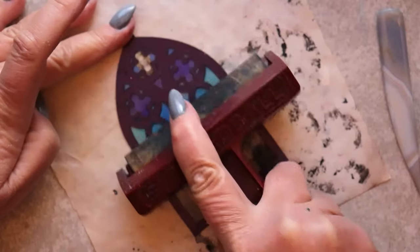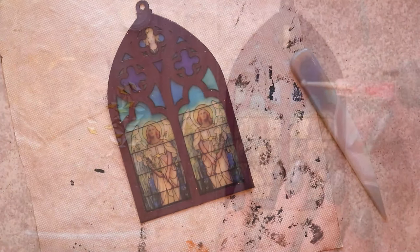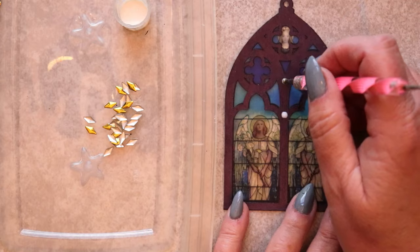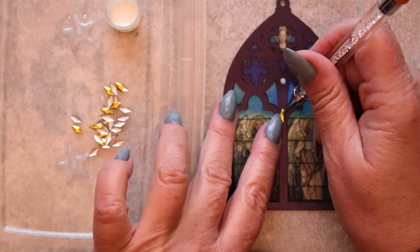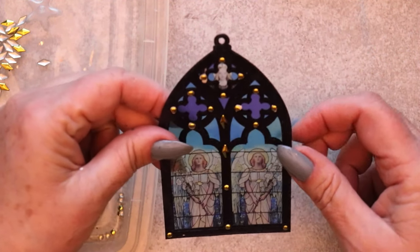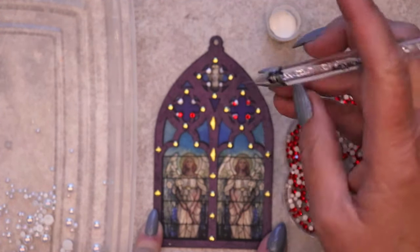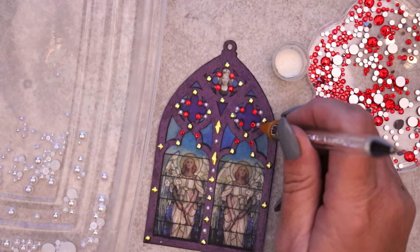Once this Gothic window ornament is thoroughly glued and burnished, it's time to play with embellishments. For this darker toned piece, I've chosen to work with these gorgeous metallic studs intended for manicure embellishments. But personally, I think they add just the right touch against that delicious dark violet color. Next, I'm punctuating the design with these vibrant ruby red glass rhinestones.